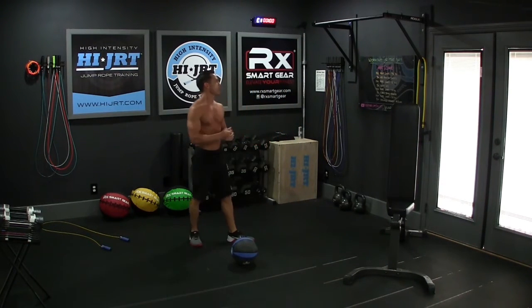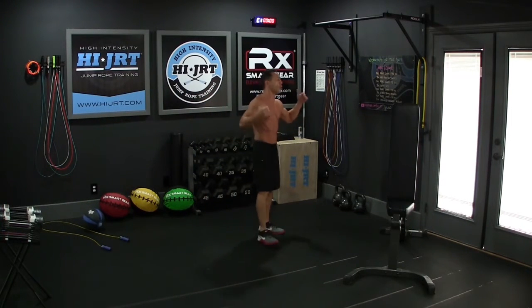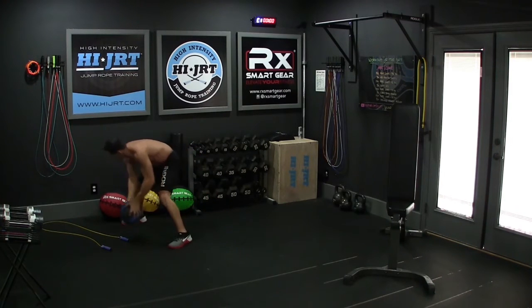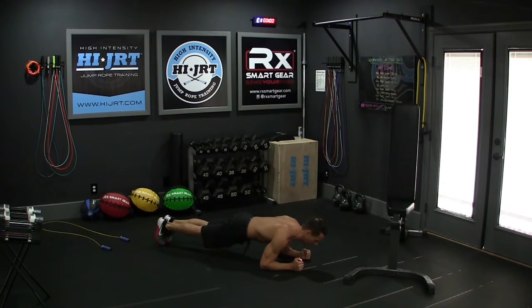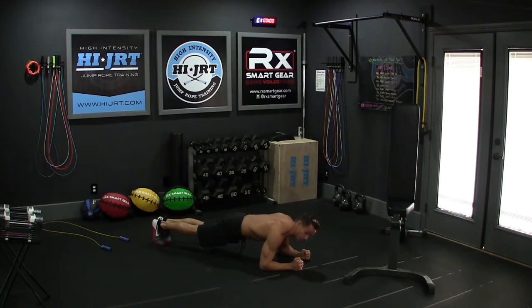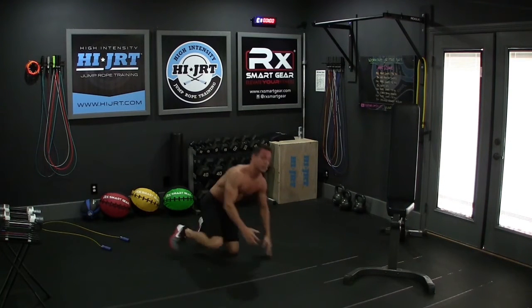Once those 30 med ball Russian twists are done, set the ball aside and grab the jump rope again for another 150 single jumps or 75 double unders. Then we're doing 30 butt ups. Get down into a plank position on your elbows and toes with a nice flat back. Raise your butt up into the air, bringing your head back toward your core and looking down toward your toes. Then come back into the flat plank position, hold for a couple of seconds engaging that core, then raise back up. We're doing 30 of those.